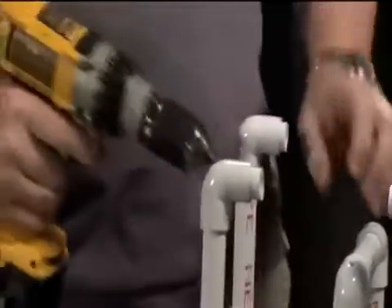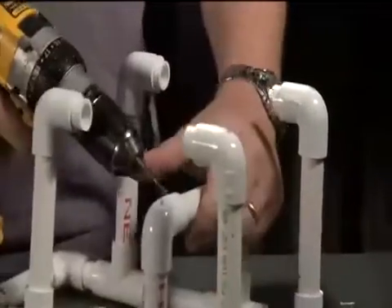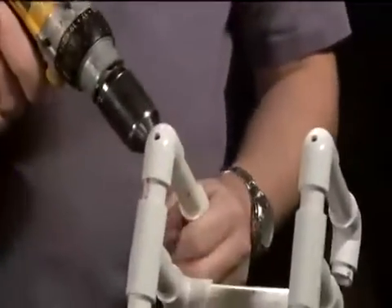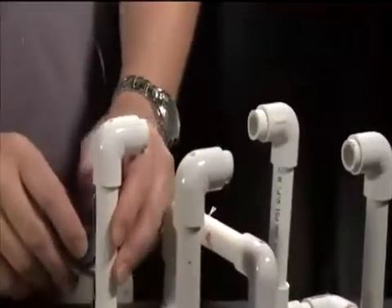At this point in time, the locations of the holes and angles that they're at isn't important. We'll be adjusting that later when we mount our motors. Now that we have those holes drilled, we'll take the motor mounts and the small screws and go ahead and screw those on. We'll just put them on loosely at this point until we have the motors to mount onto the frame later.